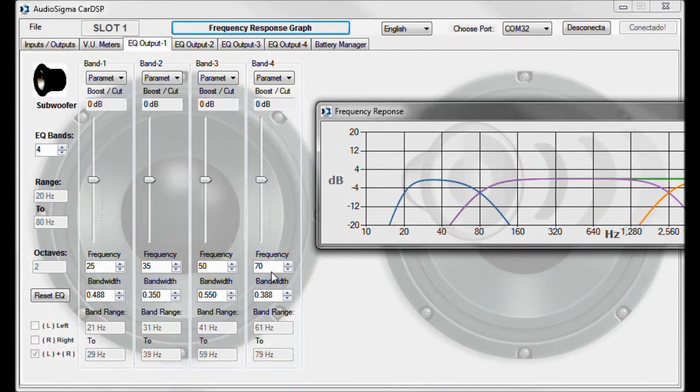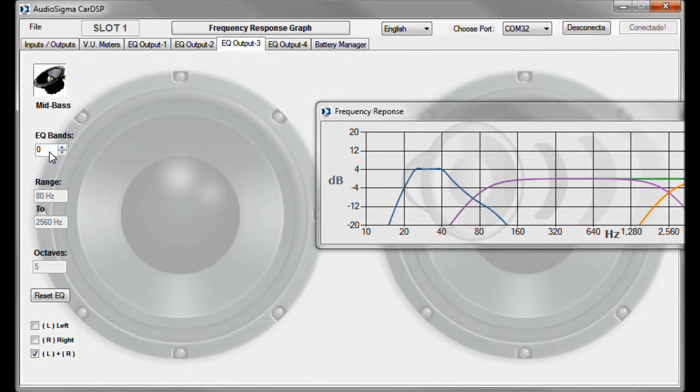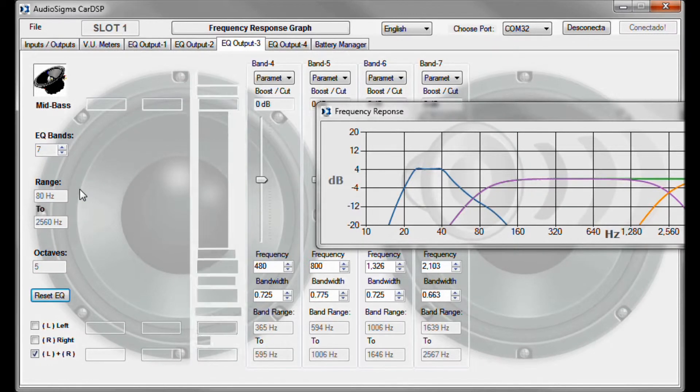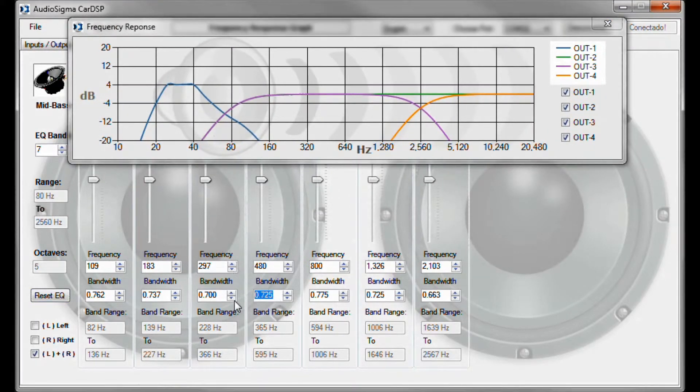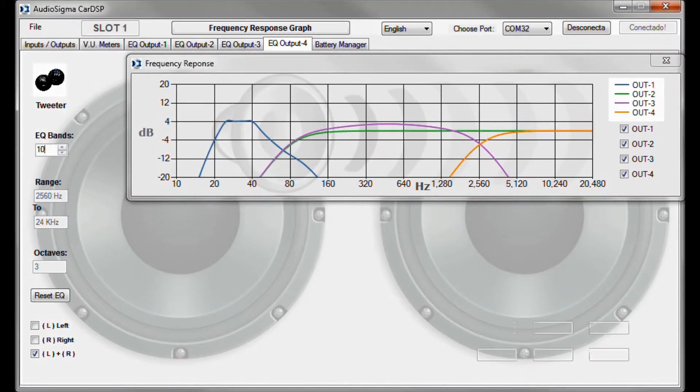Let's start by killing the cabin resonance that happens around 60 to 80 Hz. Now let's boost the frequencies from 40 Hz and below. Maybe the vocals are lacking a little bit in terms of presence, so we can give it a boost by selecting a central frequency with a wide bandwidth. Because of the reflections inside this particular imaginary car, there is a high-pitch ringing sound coming from the tweeters — let's take care of that too.